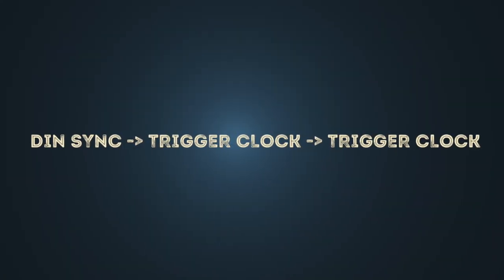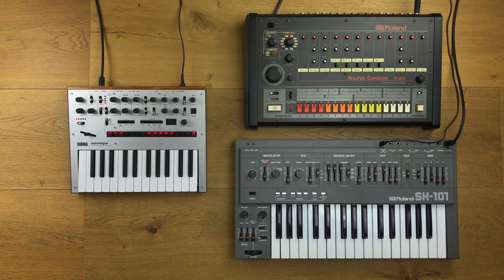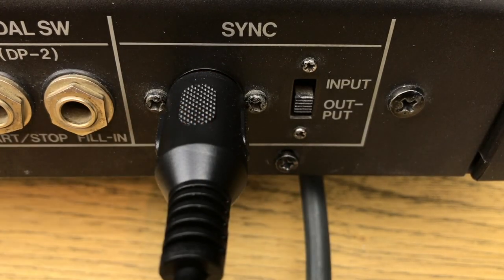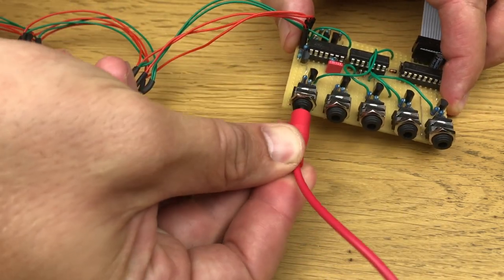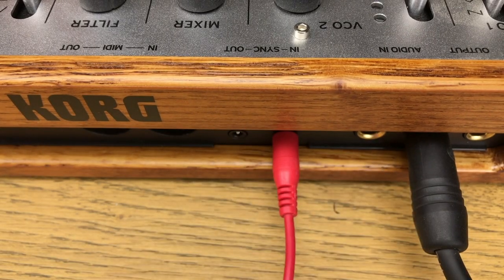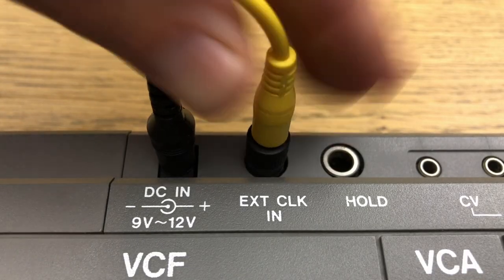You can also sync multiple devices via a trigger clock. Most of them loop the trigger clock signal through to a trigger out jack, so you can chain multiple devices together. We connect the DIN sync out of the TR-808 to the trigger clock converter and go from there with the trigger clock signal to the first device. Then we grab the signal at the trigger clock out socket and go to the next device.